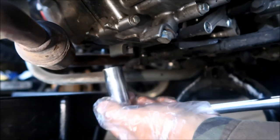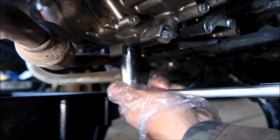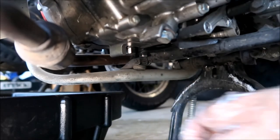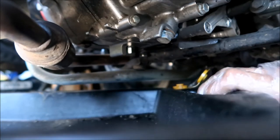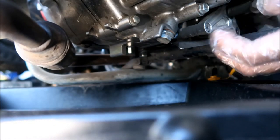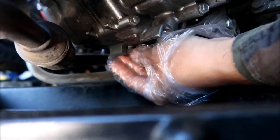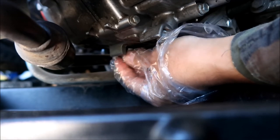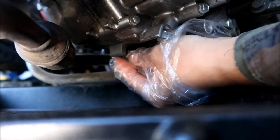I'm going to loosen the plug first, but don't take it out because I don't have the drain pan underneath it yet. Now I can put the drain pan under. I also have a magnetic drain plug, so I'm going to make sure and clean that — you guys can take a look at it to see how much gunk it has accumulated after 4,000 miles.